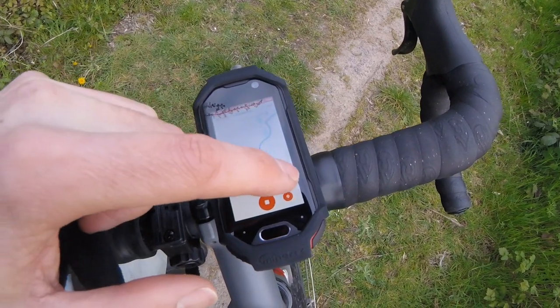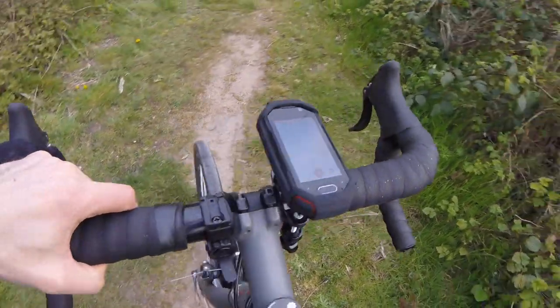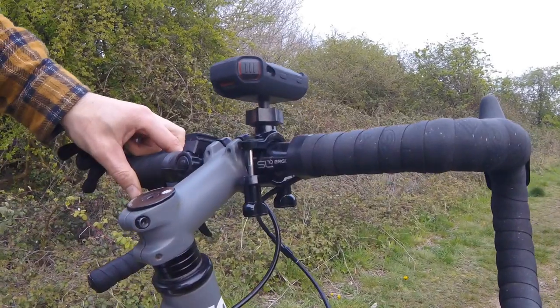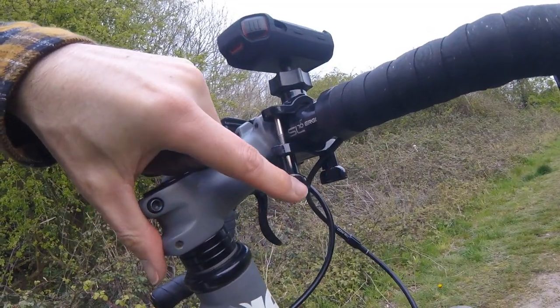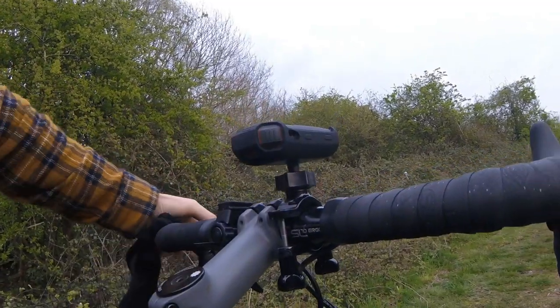So there we have it — just showing you how good or bad the bike mount is. To be honest, this bit is solid but it's horrendously ugly, and this bit is a bit wobbly. What I didn't mention: it's fully waterproof and rugged. You can drop it, you can stick it, it can be in a rainstorm — that's not an issue.